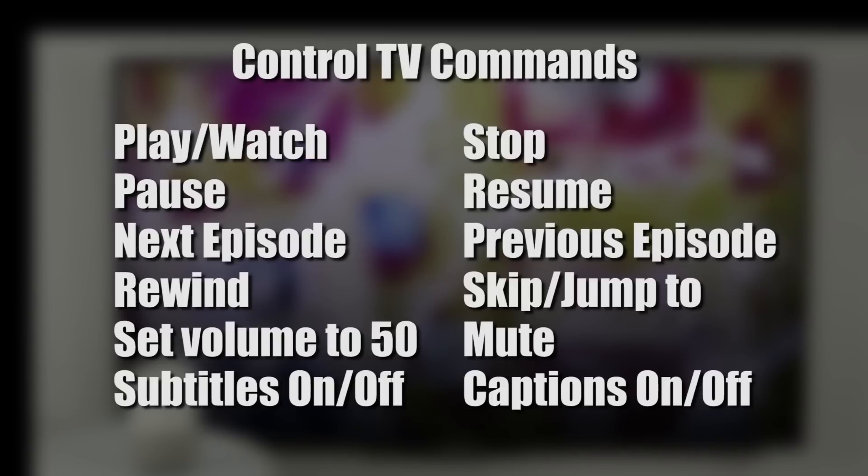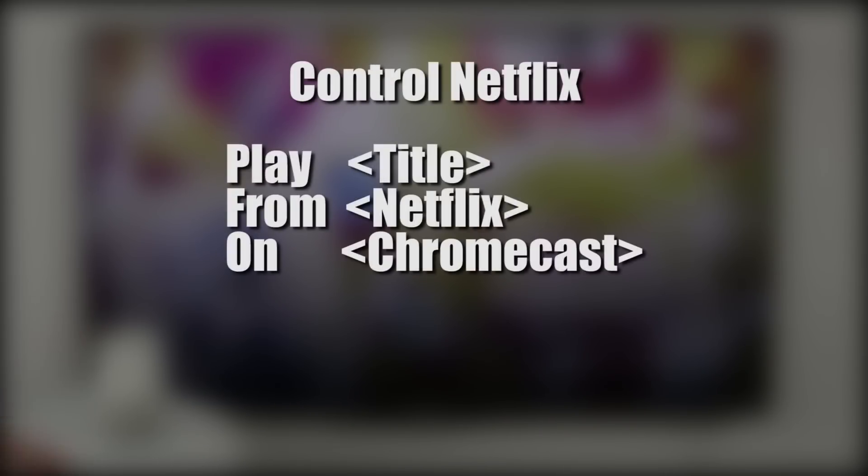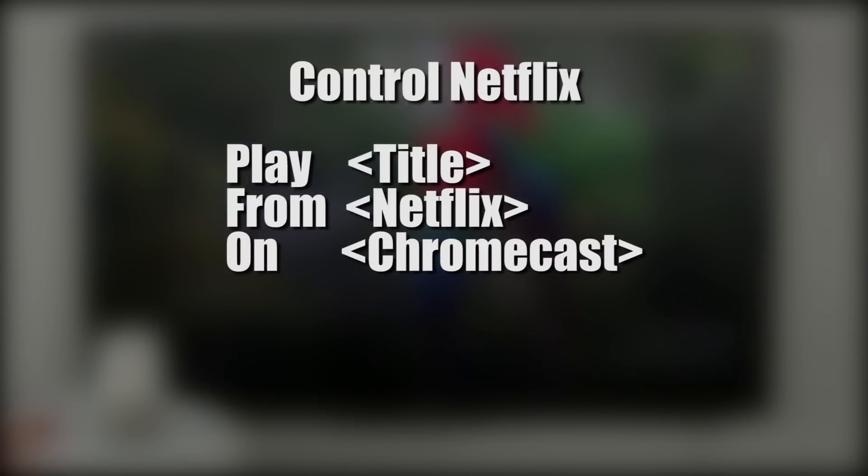The commands on the screen are what you can do to navigate through any video that you play. To control Netflix, all you need to say is 'Play whatever movie you would like from Netflix on the TV.'